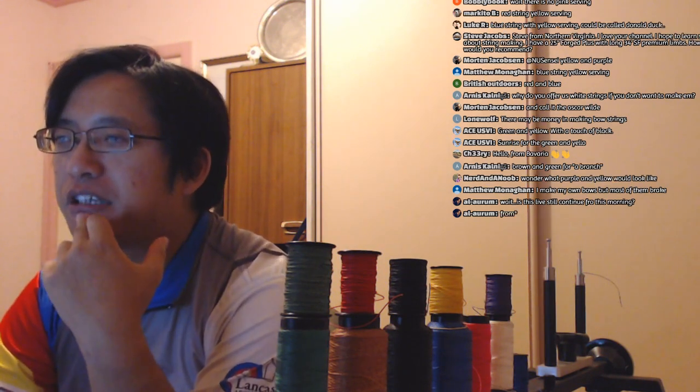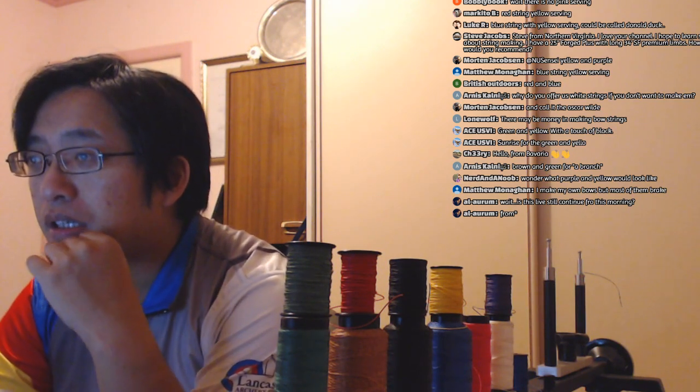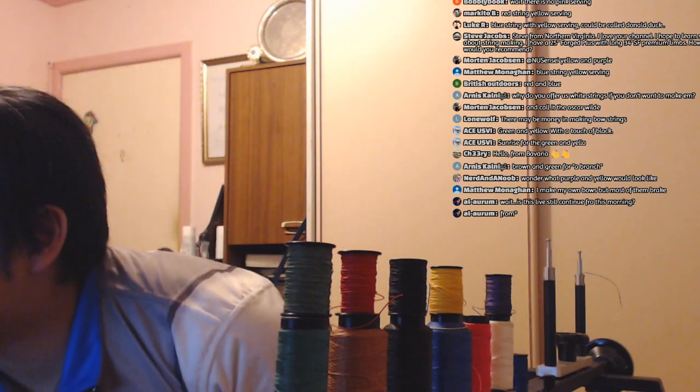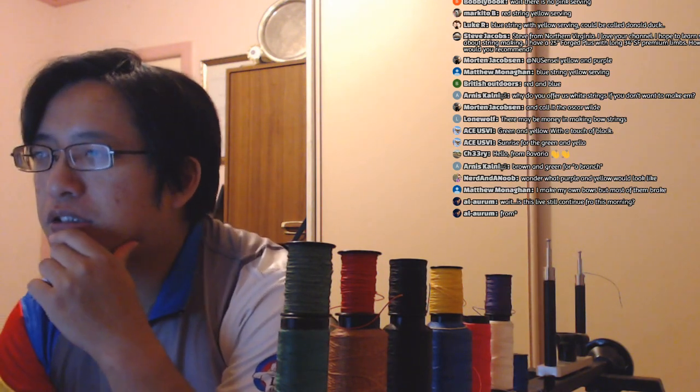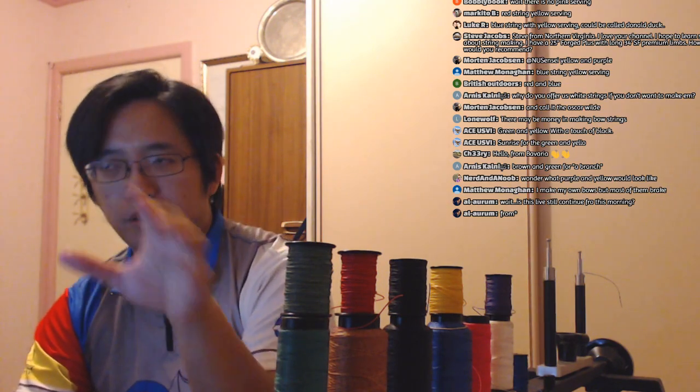So, Donald Duck or Thunderstorm for blue and yellow. Hi Steve Jacobs, welcome. Steve asks about a 25-inch 4-plus with 34-pound limbs — could you clarify? Is that 25 inch 4-plus with 34-inch long limbs? The number of strands you need depends on your draw weight, not your bow length. For modern materials like Fast Flight, 8125G, or DynaFlight — 16 strands is standard, and you'll be safe with that.